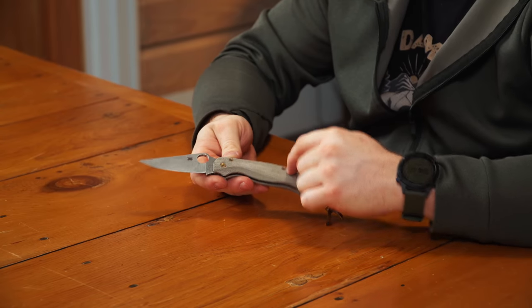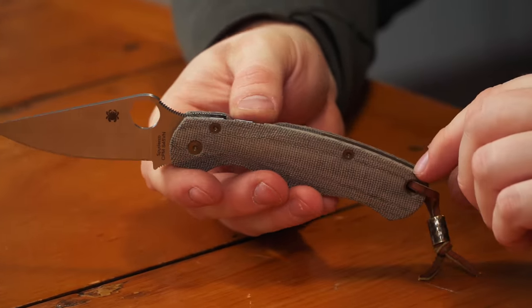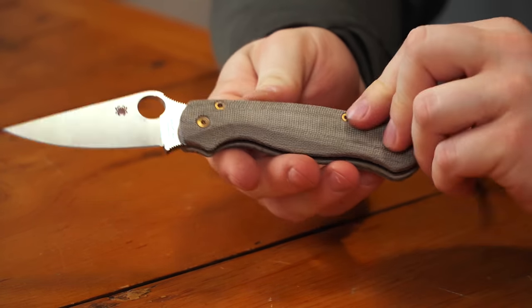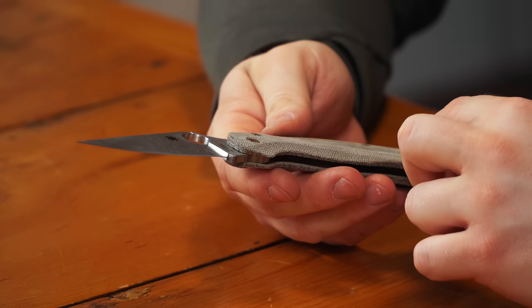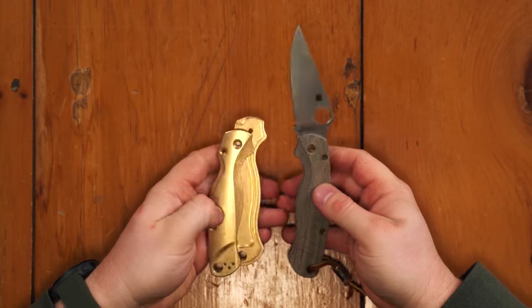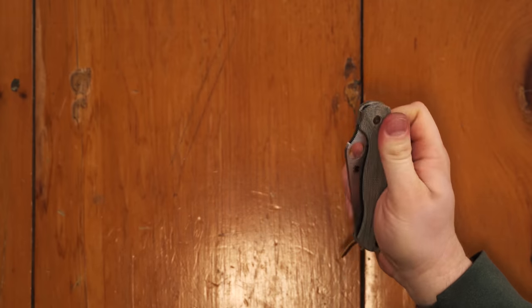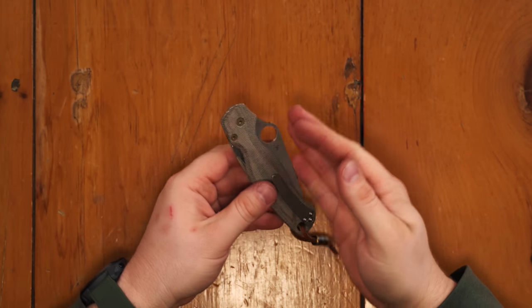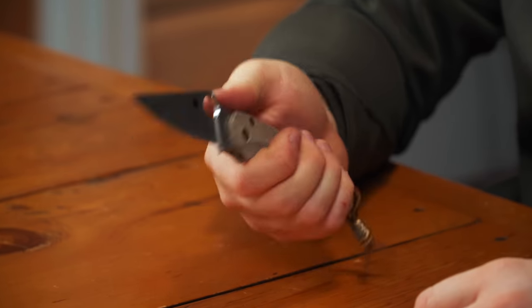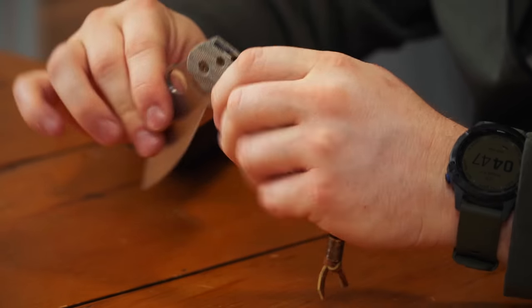So there you have it — that is a fully kitted PM2 with Flytanium hardware. We have all titanium hardware as far as screws, the backspacer, the standoffs, the lanyard tube — all titanium from Flytanium. And then we have the Lotus OD green micarta scales. They also sent me these Lotus bronze scales which I mentioned I'd already put on here. Everything about this feels so good — super lightweight. This is a killer PM2.